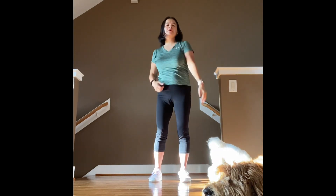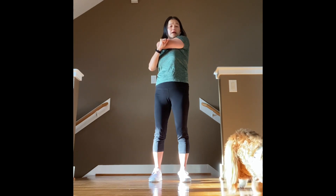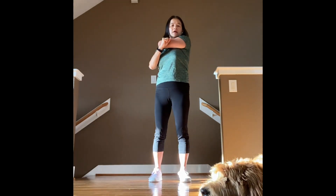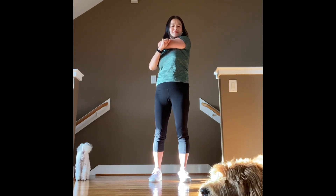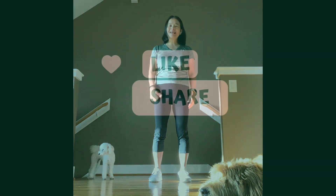Good job! Cross over, feel that back open up. I would do this exercise at least two to three times a day if you have back shoulder pain. Try to do it in the morning, lunch time, and right before you go to bed. Perfect! Have a good day, everyone!